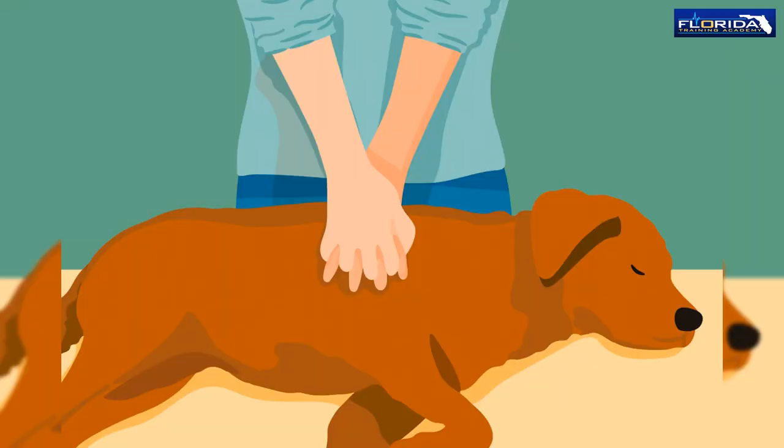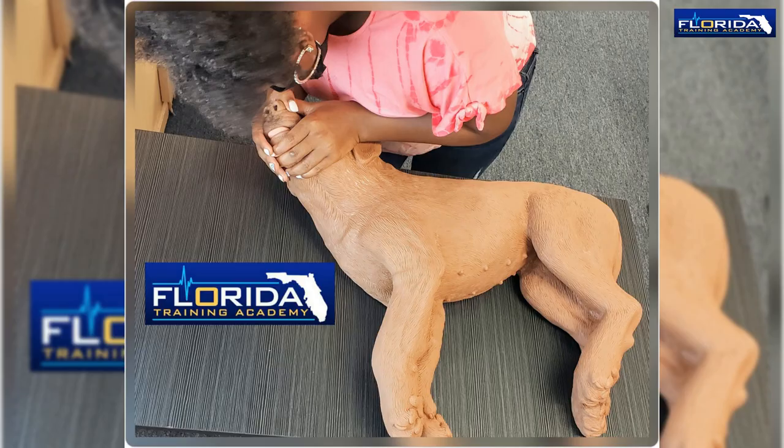Use your fingers or the heel of your hand to compress the chest. Use a compressions-to-breaths ratio of 30 to 2. If the animal has a pulse but is not breathing, close its mouth and breathe into its snout or nostrils.